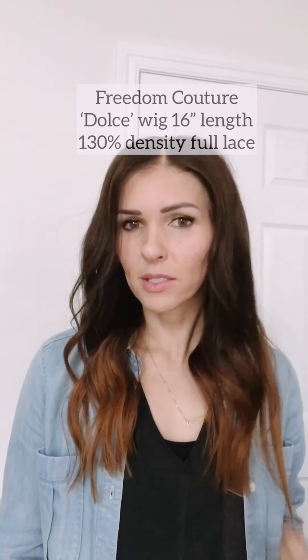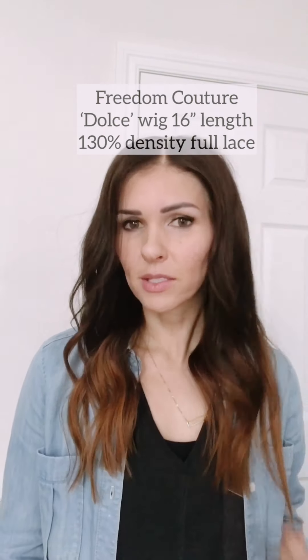Here it is, I'm back — she's on! This is how she looks. This is their Dolce wig, it's 16 inches long, a dark brown fading into a caramel. It's a full lace cap.